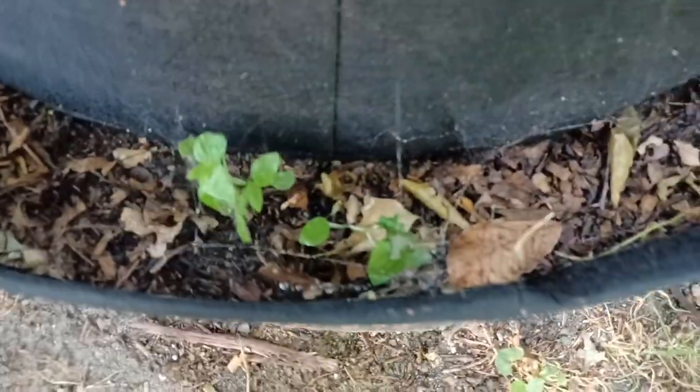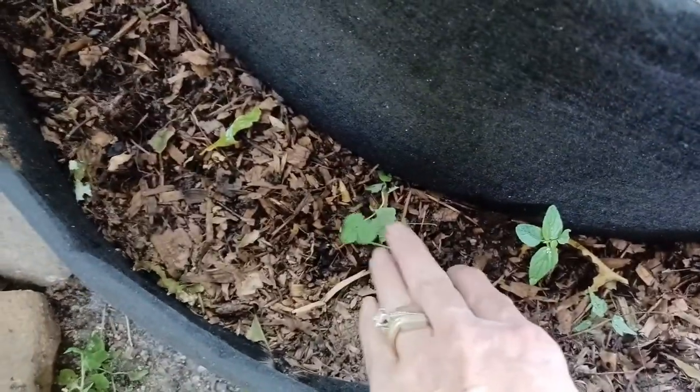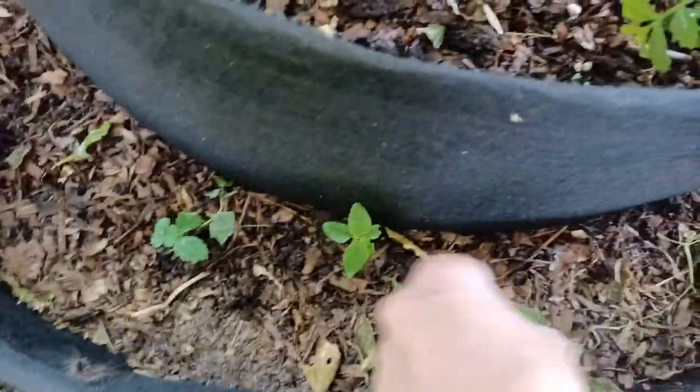I think this is one strawberry right there — maybe. I don't know. I know that's not strawberries, but I'll have to try again possibly next year. That looks like a strawberry plant right there, so I got one. That one I know is not. One strawberry.